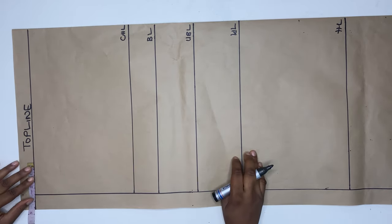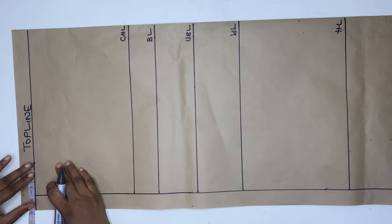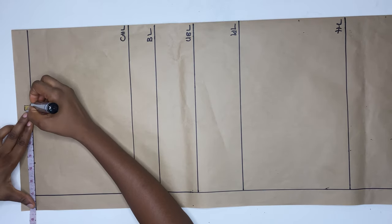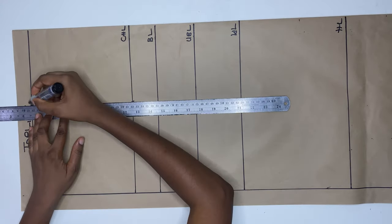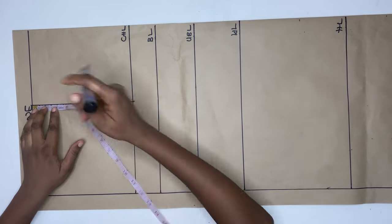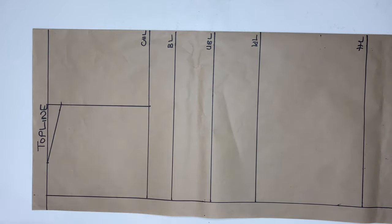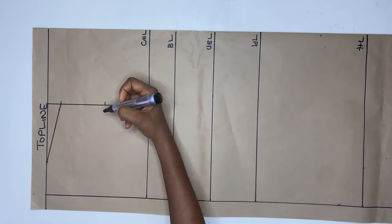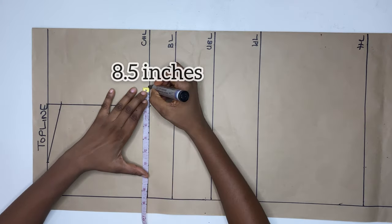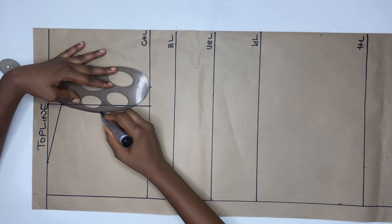Then from the top line, I'm going to be marking my neck width. I'm using my actual neck width because we are sewing an equine neckline for this dress. After the neck width, I'm going to mark half of my shoulder measurements. I'll also mark it on the chest line and connect it. Then on this new line, I'm going to go down by 1 inch and connect it to the neck width. After doing this, I'm going to divide this new line by 2 and go in by 0.5 inch. On the chest line, I'll mark out my bust measurements and connect it using a French curve.